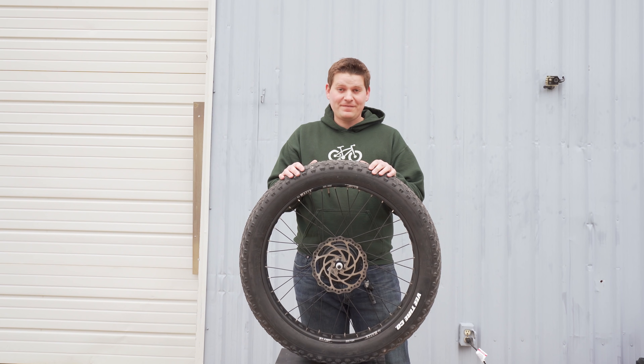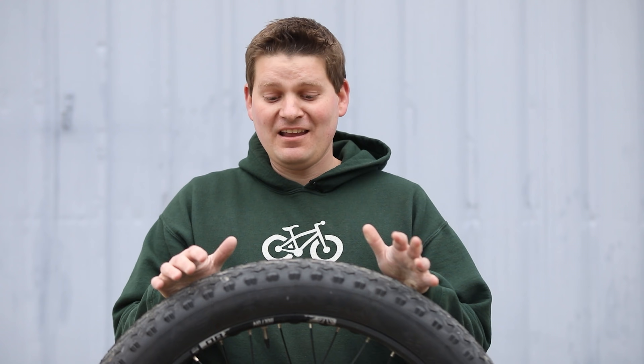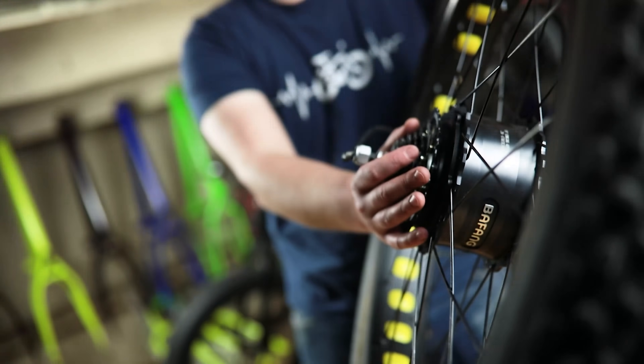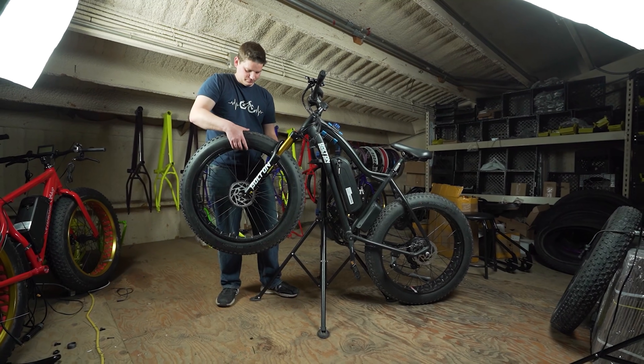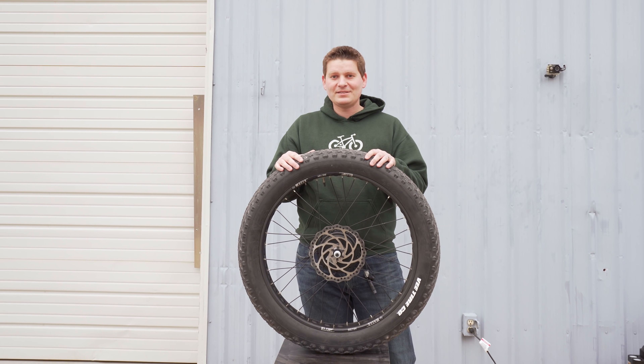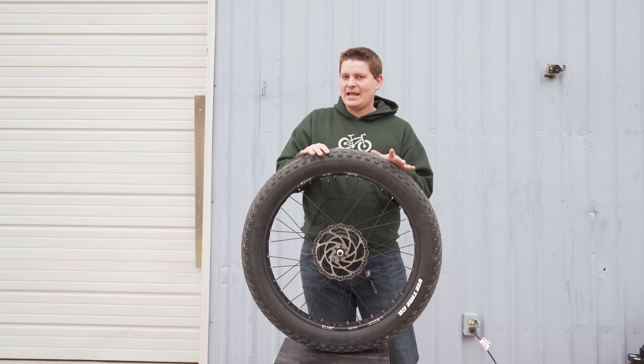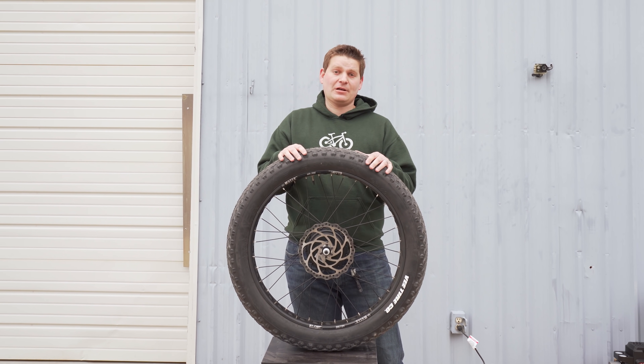What if you could make your electric bike lighter, faster, have more range, make it more resistant to flats, and you didn't have to add anything to the bike? In fact, you would actually remove something instead. What I'm talking about is a tubeless conversion of your tire. In case you don't know what that is, that's okay — that's exactly what this video is for. I want to explain not only why you would want a tubeless setup on an electric bike, but how to do it on the Bolton E-Bikes Blackbird.